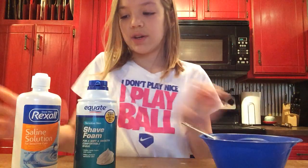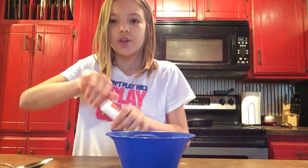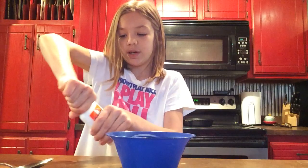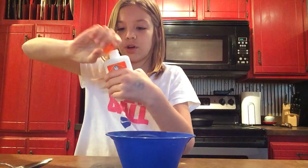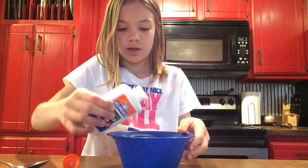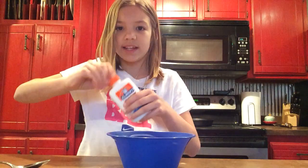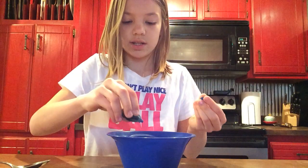So first what you're going to do is add some glue. You add however much glue as you want — I'm just going to add about a half. And then if you want it to have some color, you can add some food dye to your glue.